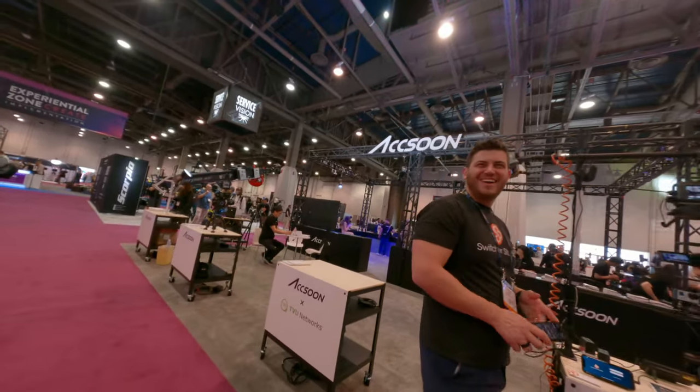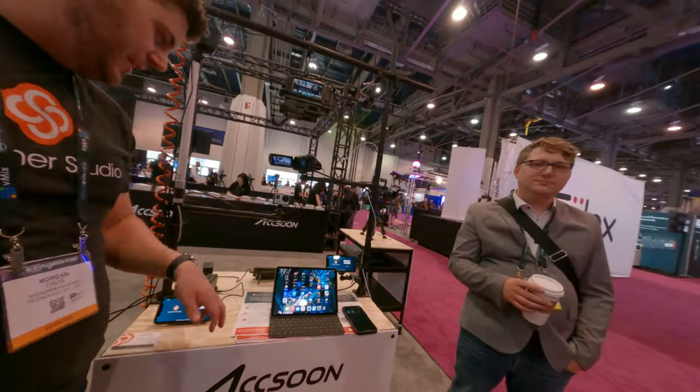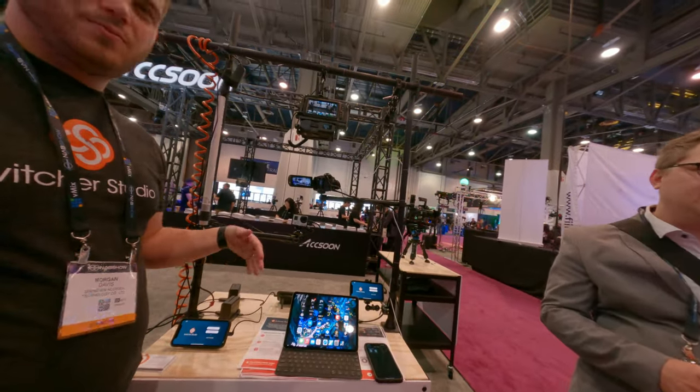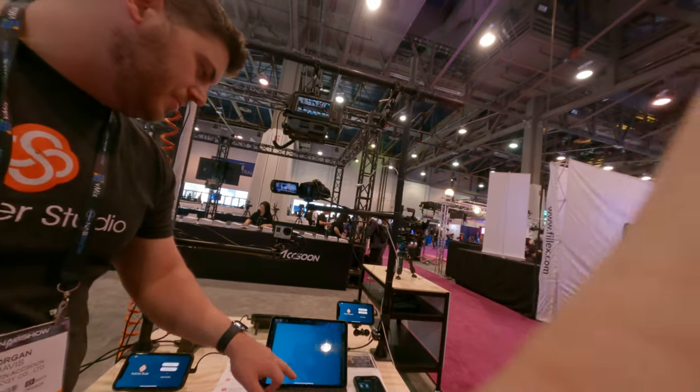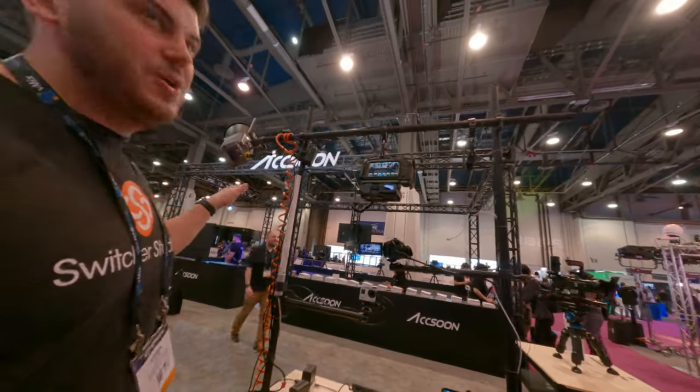Hi there. Hi. Do you have any questions? So basically what we're doing is we run a live streaming app. We're here in partnership with Axoon.